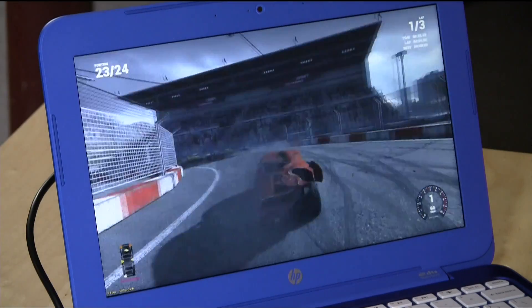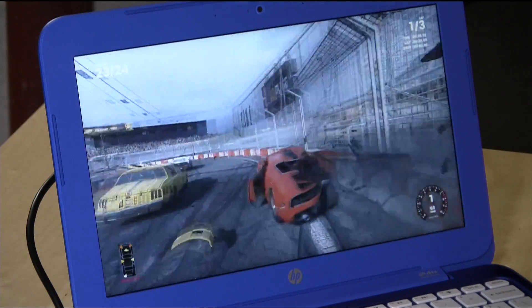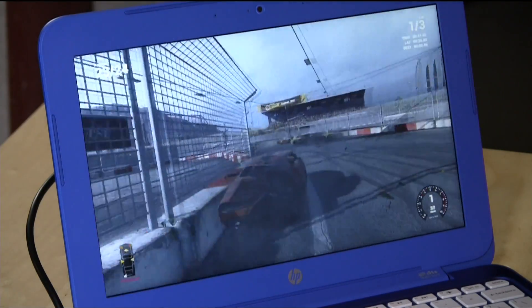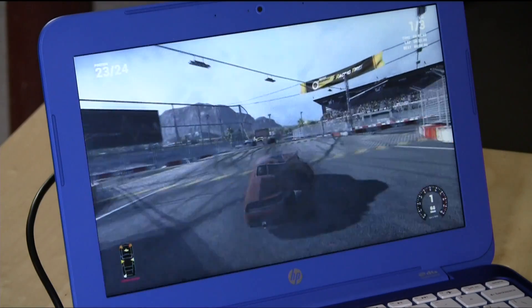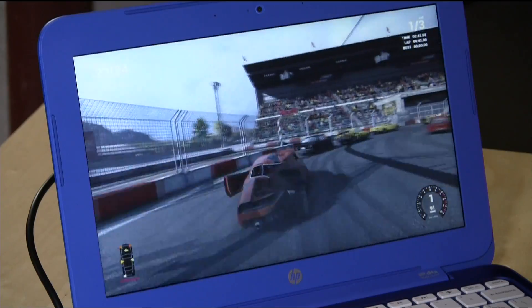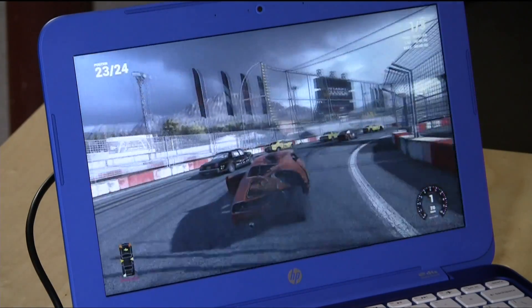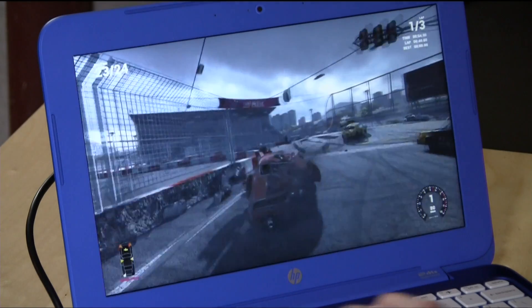As you can see, we're getting a little bit of choppiness here or there. So the best option, of course, would be to plug in a USB to Ethernet adapter to get that wired speed, or move yourself closer to the access point. But as you can see, it's definitely playable. And if you wanted to find a cheap way to play some of your higher end PC games on your lap, this could certainly fit the bill for less than 200 bucks. This is Lon Seidman. Thanks for watching.